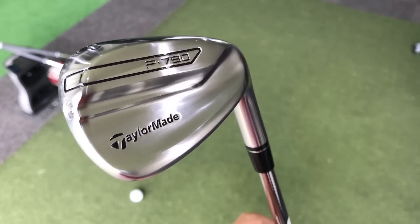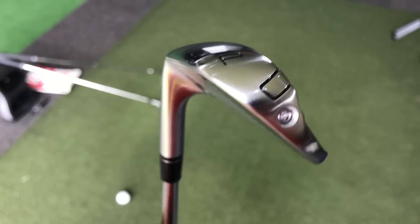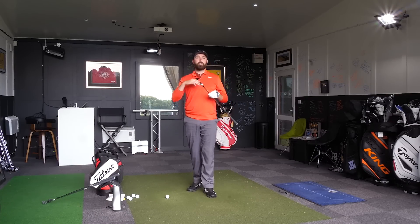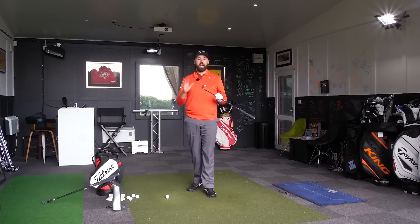You look at your Callaway Epics, your PHGs, even Titleist are bringing out a hollow head design now as well. This sits right in that category, but they've actually not branded it as super expensive like the Callaways. It comes in at a more reasonable price — expensive, but slightly cheaper than the Callaway irons.